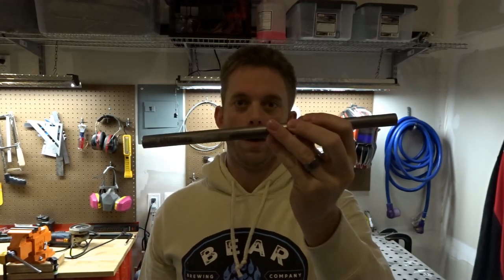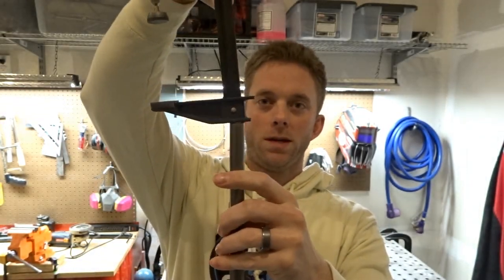Get yourself some steel bar — it's 5/8 inch diameter. What we're going to do is weld that onto the bottom. We're going to take this piece off and weld it in place at a slight angle.